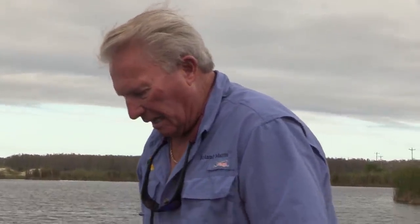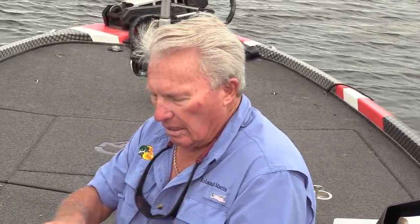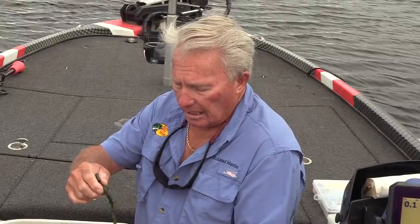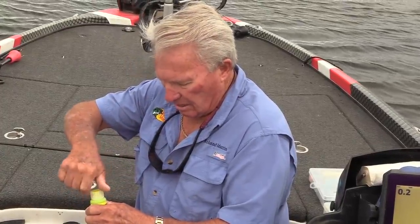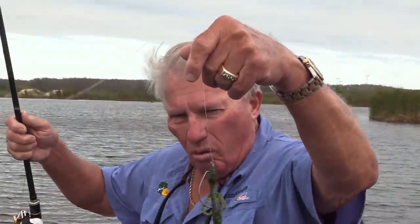I didn't get a strike that cast, so let me doctor it up a little bit. One thing about a Carolina rig — there are hundreds of different choices of lures to use on this. This happens to be a lizard, but one of the ways I have to enhance any kind of lure is with the tail dye. This is the Spike-It dye. I'm just going to dip a little bit of the tail in — just a tad. In the water that chartreuse really stands out. It really, really stands out.